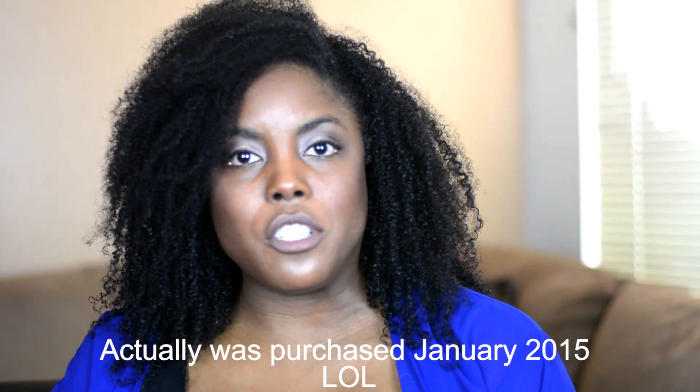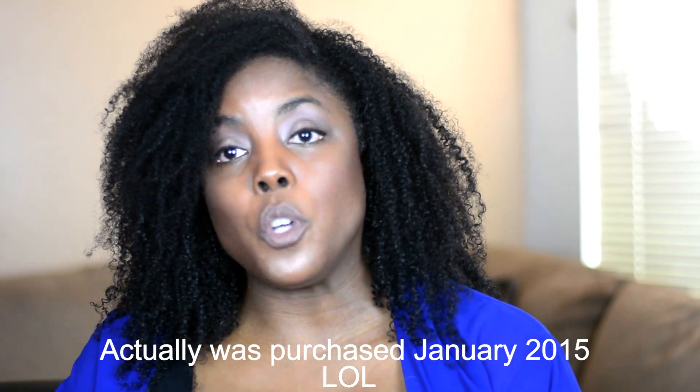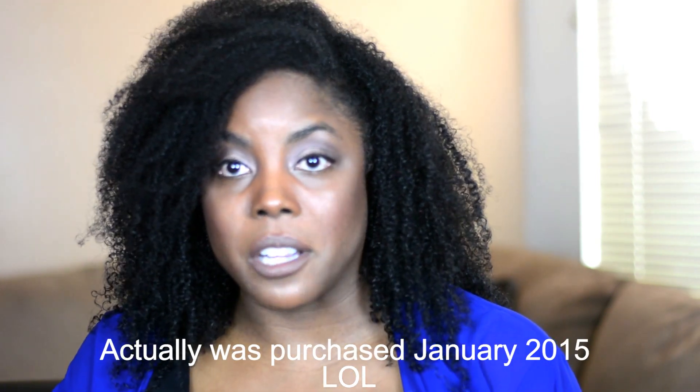Hey guys, this is Amber again and today I'm coming back with a new video. Today's video is going to be about an item that I consider one of my most used SLGs in my collection. The item I'm going to be talking about today is the Louis Vuitton six key holder, and my six key holder is actually in the Mono Fuchsia print. I originally purchased it back in January 2014, so it's coming up on two years since I've had this particular item.